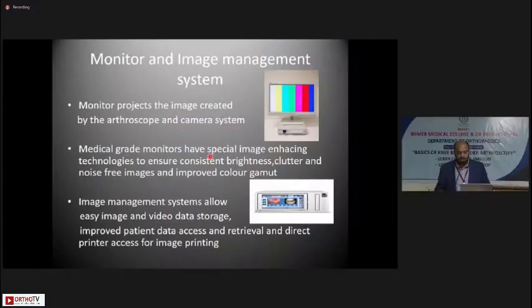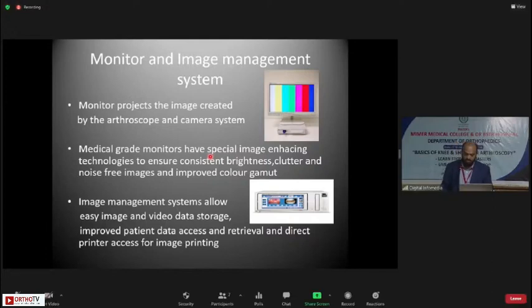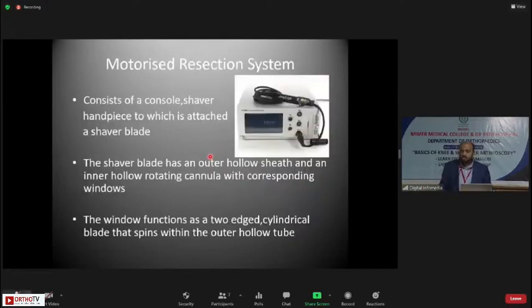The monitor projects the image created by the arthroscope and camera system. Medical grade monitors have special image enhancing technologies to ensure consistent brightness and a noise-free, clutter-free image with improved color gamut. Image management systems are not absolutely mandatory but allow easy image and video data storage, improved patient data access and retrieval, and direct printer access — so you can print images to hand to the patient during discharge.